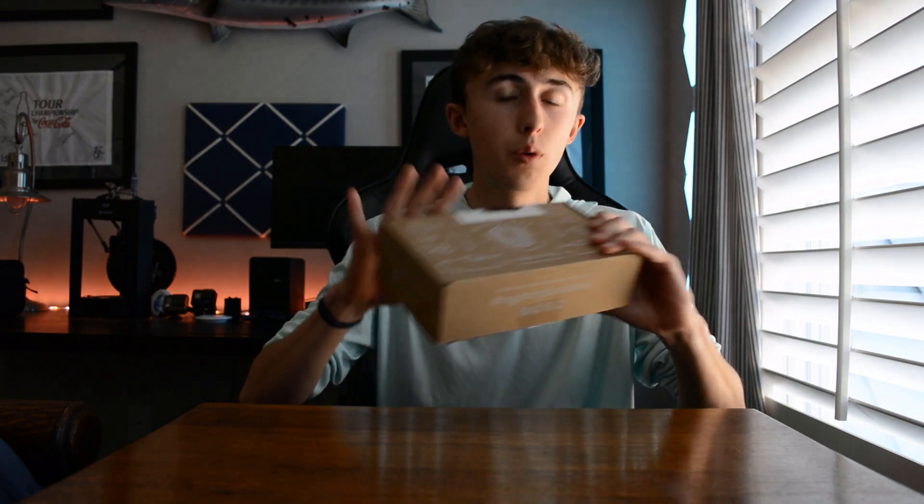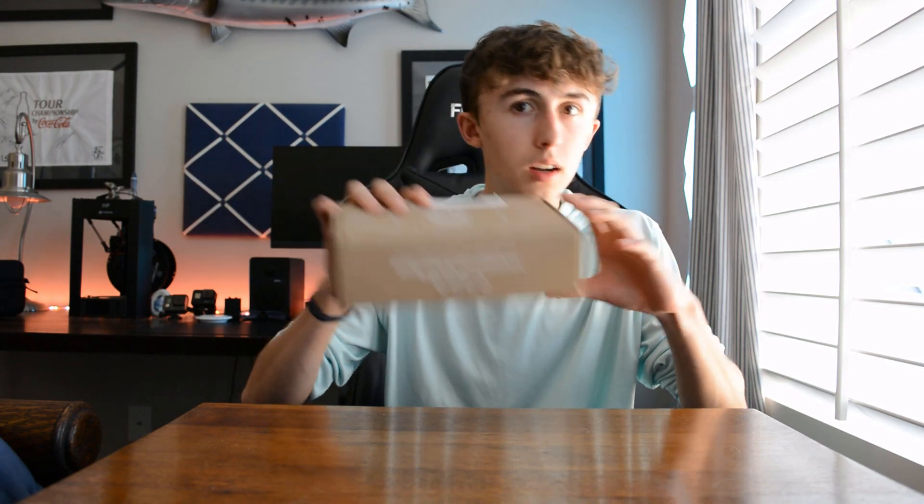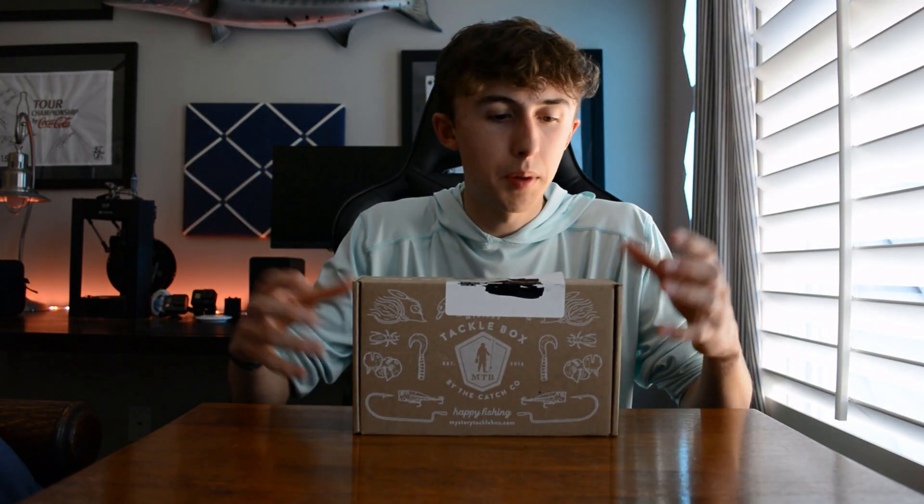I haven't opened it yet so I have no idea what's in here. I'm hoping it's good, and spring is about to take off so the fishing should be really good. Hopefully this box is packed with a bunch of juice. I can hear something rattling in here — might be a lipless crankbait, might be a squarebill. We'll have to open it and see. All right, let's open this box.